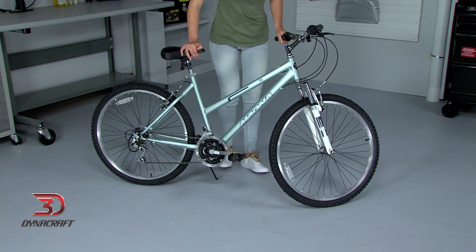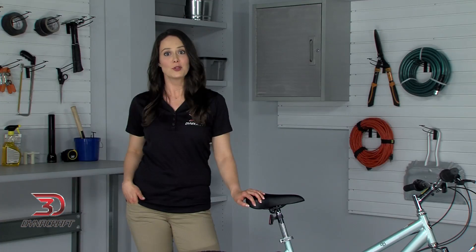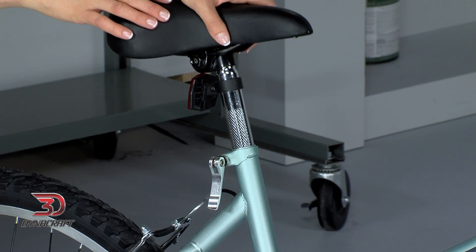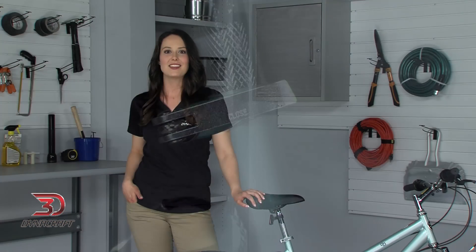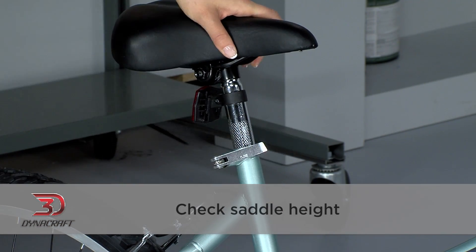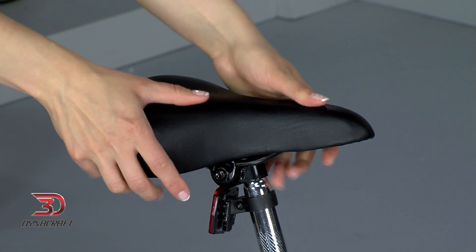To do this, dismount the bike and open the quick release lever here, then adjust the saddle. Remember to take note of the minimum insertion mark when adjusting the saddle up or down — this mark should always remain covered by the frame. The saddle should also be in line with the frame of the bicycle. After tightening the lever back up, check the saddle height one last time. Make sure that it's tight and does not rotate in the seat tube.